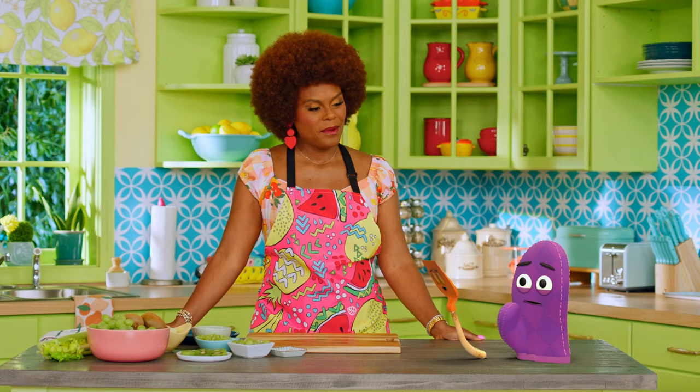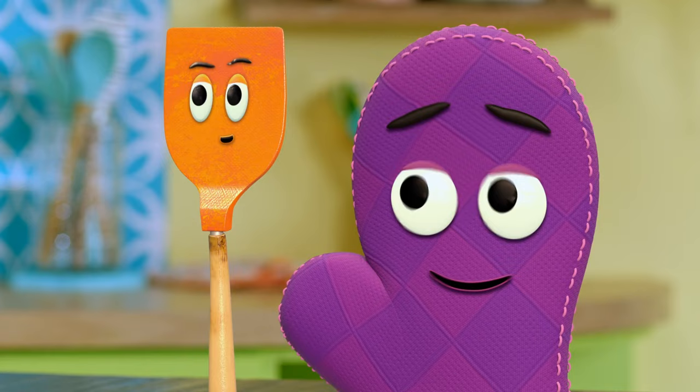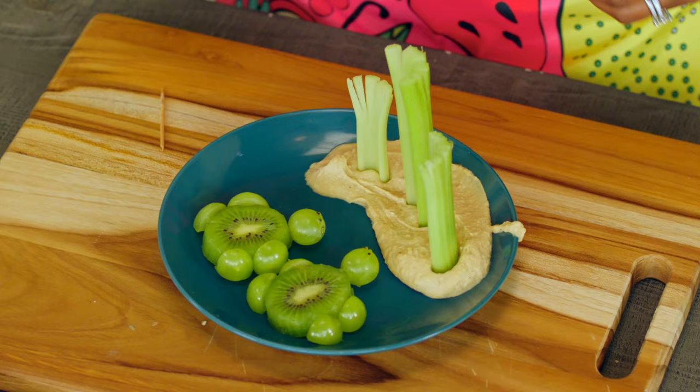But Bernie, don't you like cucumbers? I don't like any green foods, Miss Tab. Green only means go for traffic lights. Well, I bet I can change your mind today, because we are making a delicious snack called kiwi turtles. Like Bernie, some of you at home may not like trying new foods, especially the green ones. But this one we're making today is fun and delicious.